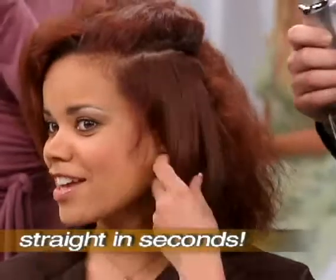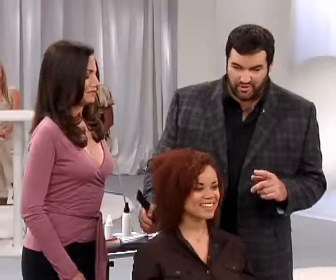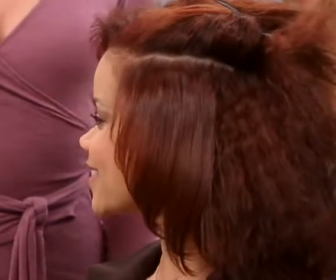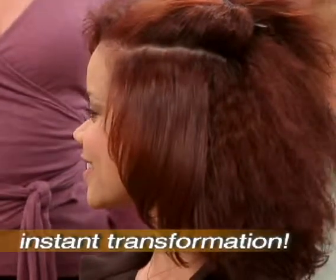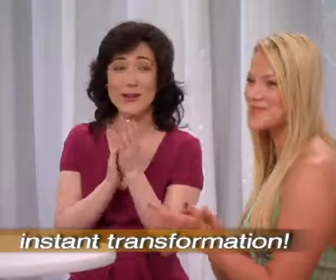It even has a shine to it. I'm just going to ask you to do me a favor — will you just look to your right? I just want you to see this beautiful silky hair and I want you to see the hair we have not touched with the Instyler. Do you see that difference? That is pretty amazing. That's incredible.